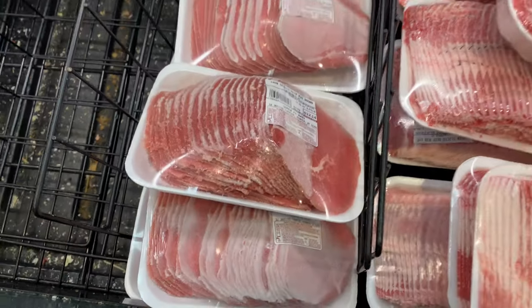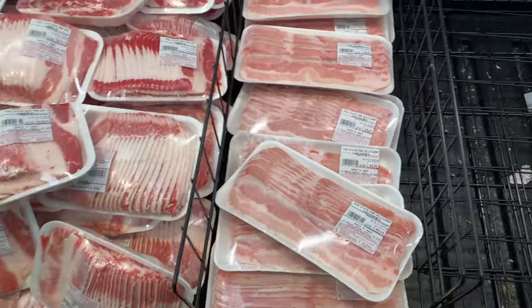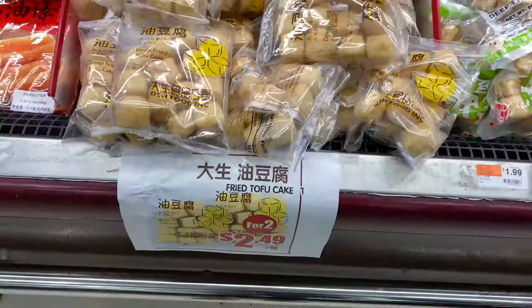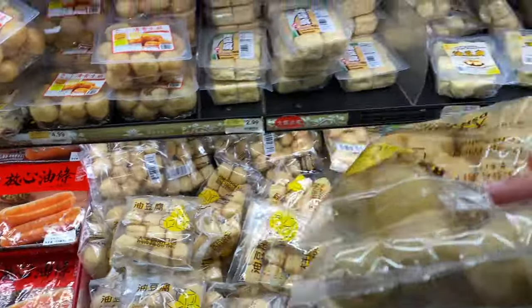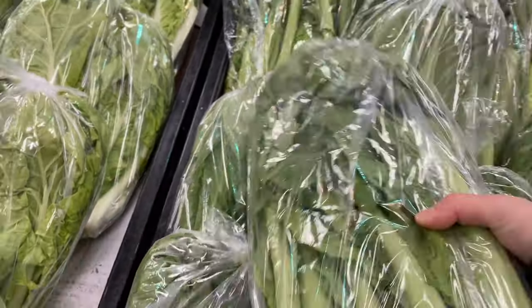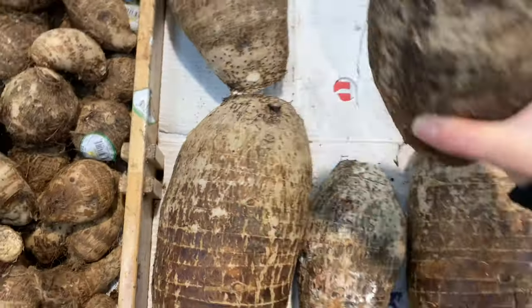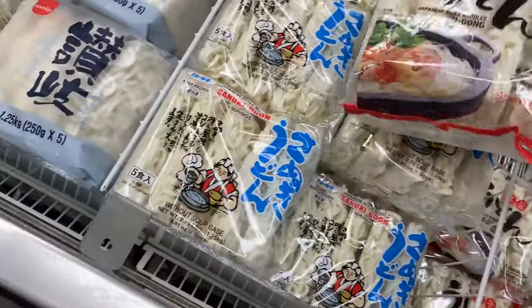If you're a meat eater, I'd also advise getting some sliced meats. These tofu puffs were on sale so I picked up two bags. From the veggie department, I usually go for watercress, mushrooms, other green leafy veggies like mustard greens, scallions and cilantro for your sauces, and root vegetables like taro. Udon noodles are also a must. Stay tuned to see what I picked up from the seafood department.